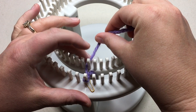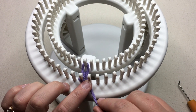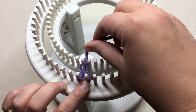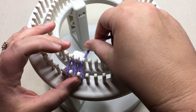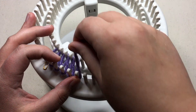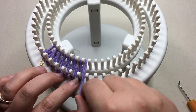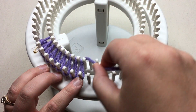We're gonna go around straight across, around, no twisting. Go to the second peg in the front, around, and to the back, and the second peg in the back. Keep going around this way, all the way around the loom. You can go to the left or to the right, whichever one is easier for you.